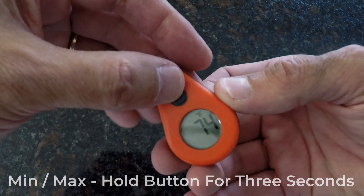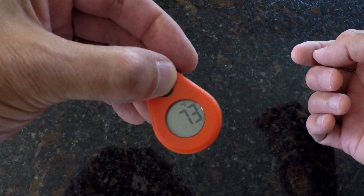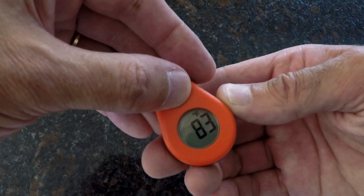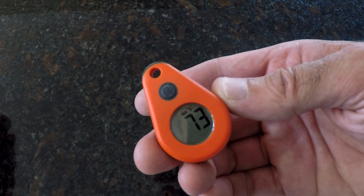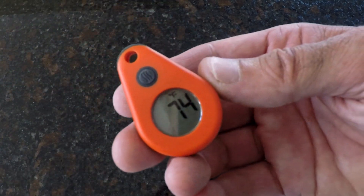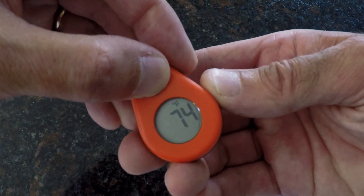To access the minimum and maximum temperature readings, press and hold the button for 3 seconds. The maximum temperature reading will appear first and will flash for 10 seconds. To access the minimum temperature, simply press the button again before the 10 seconds is up. Pushing the button while the minimum temperature is displayed will return the reading to the current temperature. Failing to push the button while either temperature is flashing will also return the display to the current temperature.